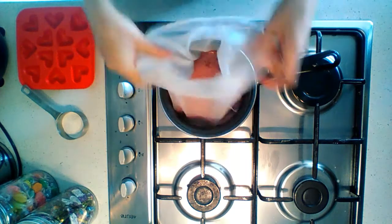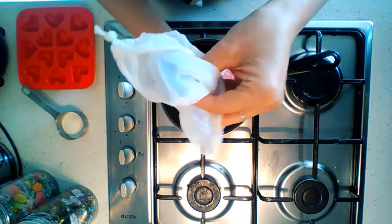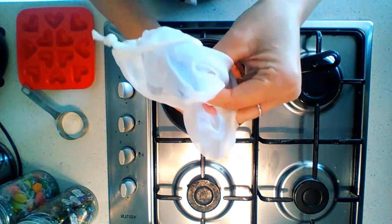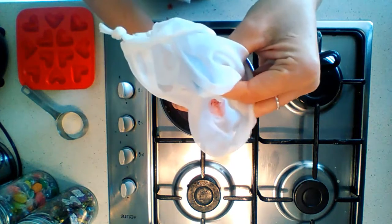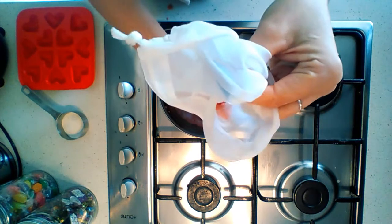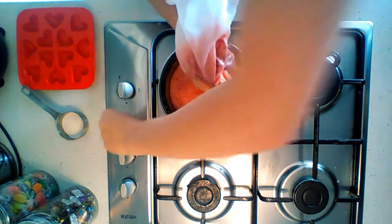Next, we're just going to strain the mixture through a nut milk bag or a sieve to get out all of the pulp, because we don't want the pulp in the gummies. You can use a sieve — there's not a lot of pulp left.